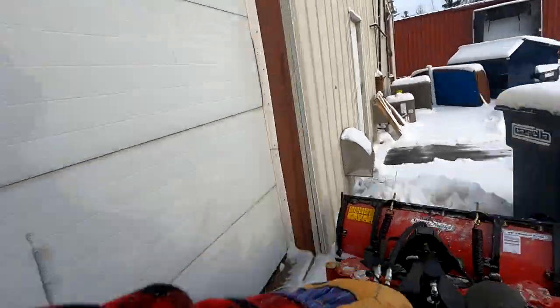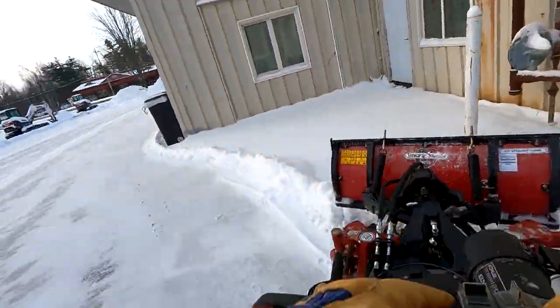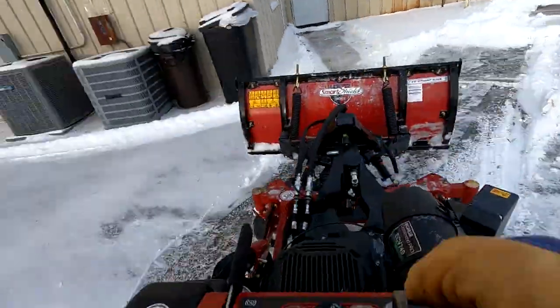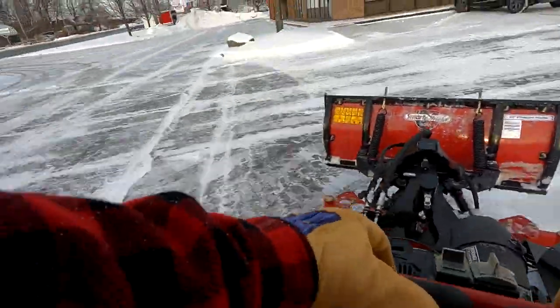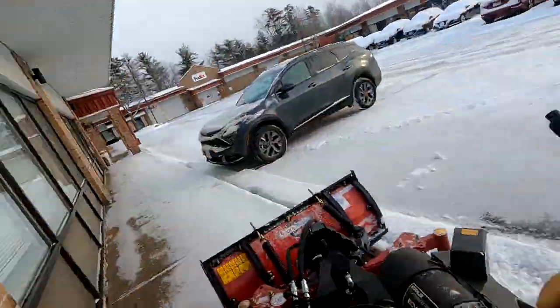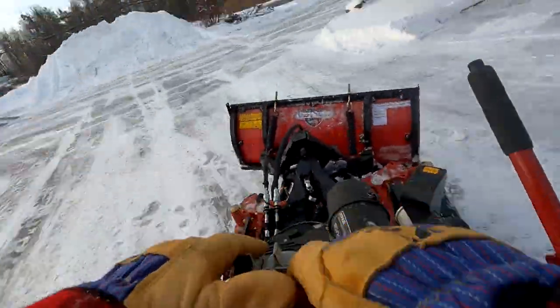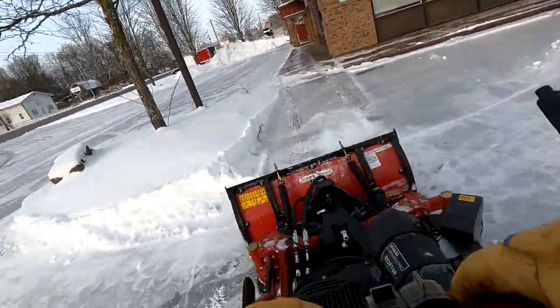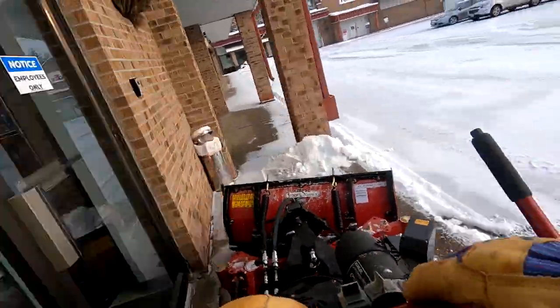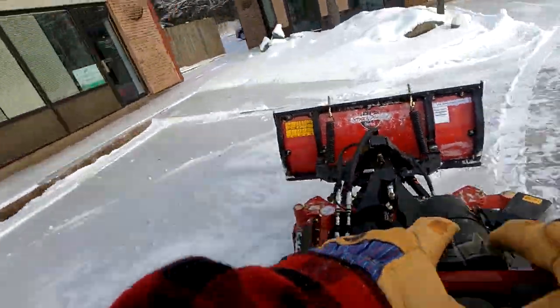If you're doing a ton of residential, this is not going to be the machine unless it's a very dense route with a lot of sidewalks. It's obviously less expensive than a tractor. This machine has saved me a ton of time on dense residential routes with a larger blade. Right now we use it for our commercial contracts and some of the residential.